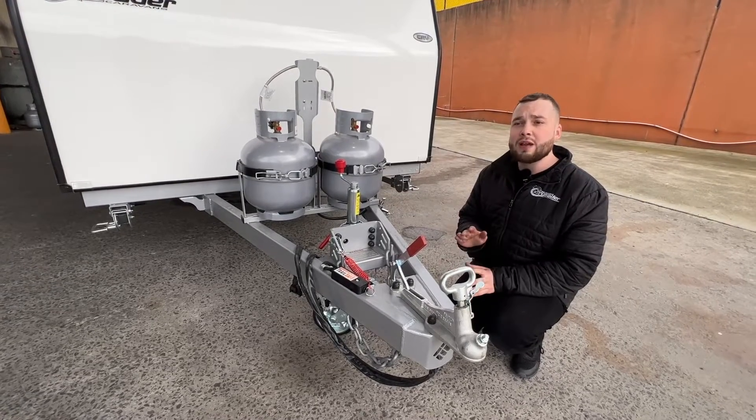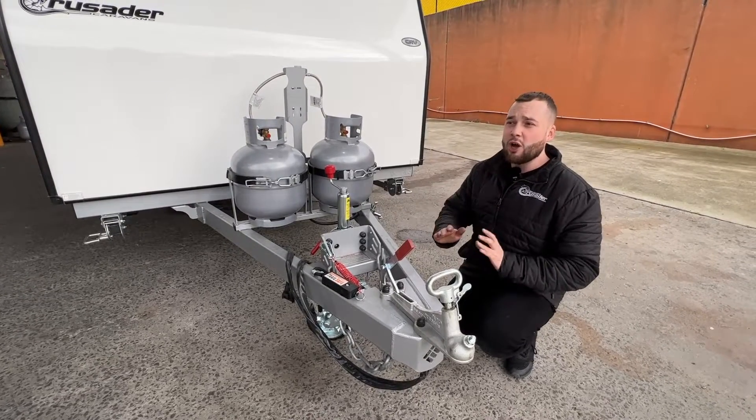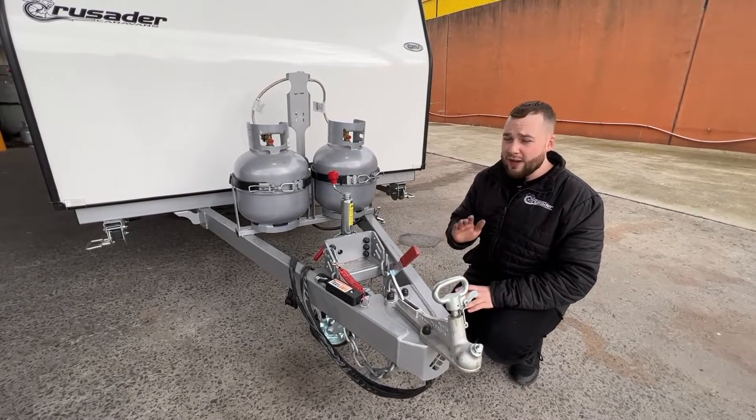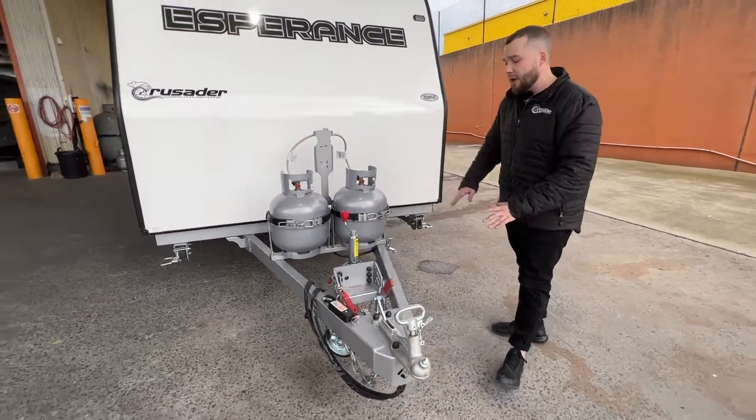Very, very user-friendly for cars within that sort of 2-tonne, 1800kg towing capacity. Very, very light on — don't even know it's there. Easier than a box trailer to tow with an extended A-frame. A lot easier to handle.